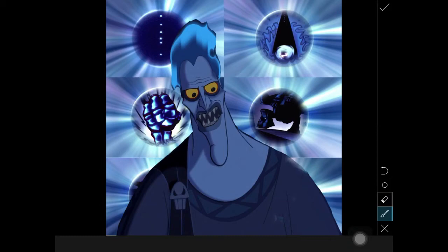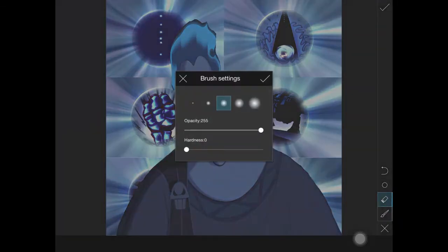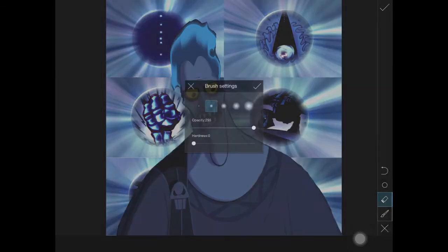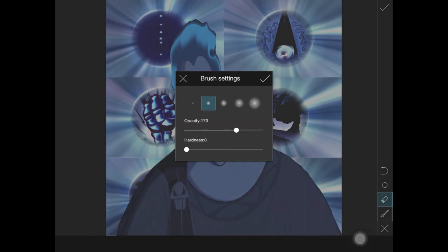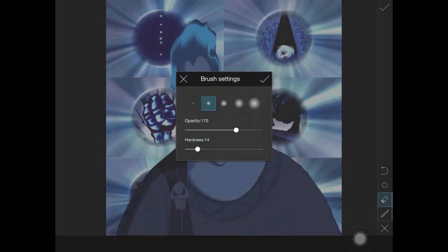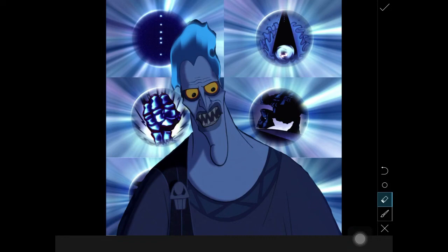You also have the option to continue masking here, but I don't like this option because you cannot zoom in and out, and it's not as great as the Selection tool. So make sure when you're on the Selection tool you do a fine job brushing, because it's kind of hard to fix it in this mode, even though the option is here.